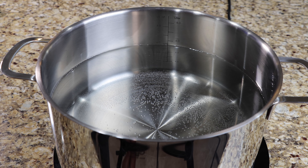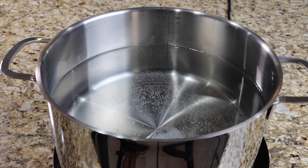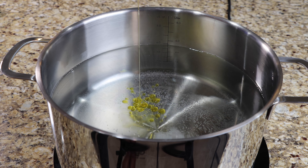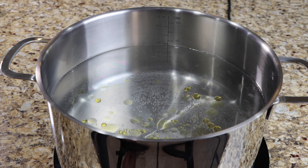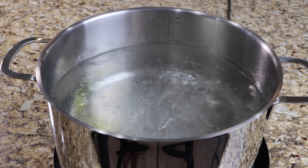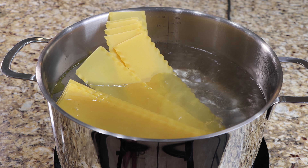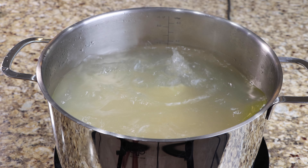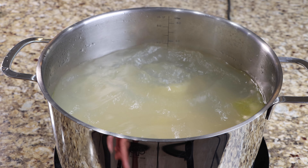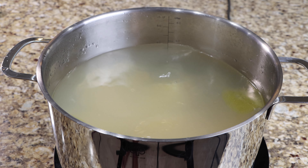To a large pot of water, add one half teaspoon of salt and olive oil, then bring to a boil. Add your pasta to the water and allow it to cook for eight minutes. After eight minutes, turn off your heat, then rinse your pasta with cold water.